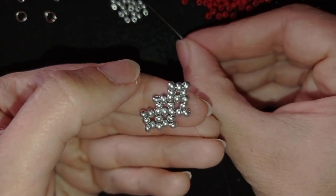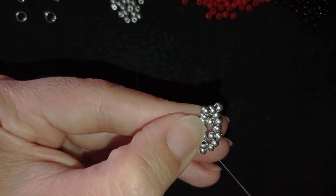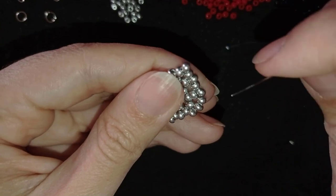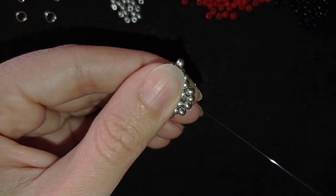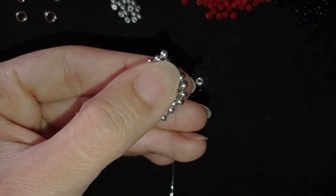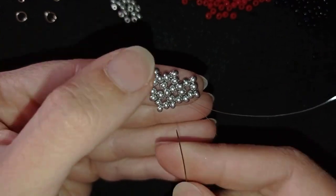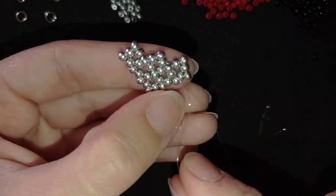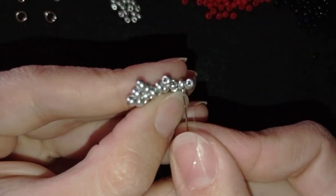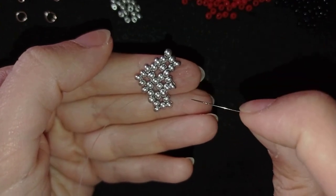I'm here at this edge and I'm taking two seed beads, going back like this, then going through this one, taking one, going like this. Now I want to repeat what I showed you from this side. I'll go in this direction and exit through this bead. Now I'll repeat what I showed you from this side and I'll be back.